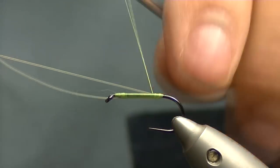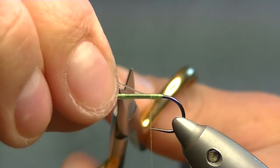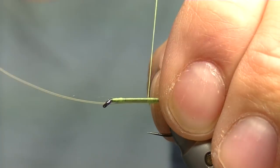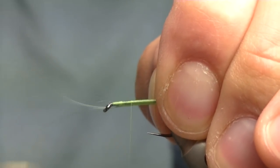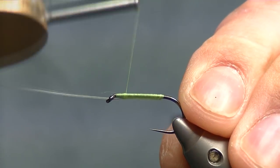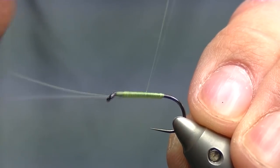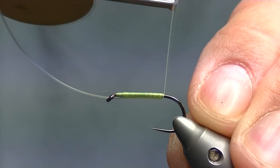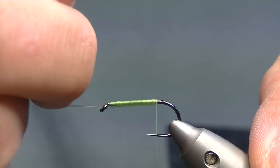Fold your mono back over and then start to whip it back up. Trim off the remainder of the mono just below the eye, just gets it out of the way for whipping past up. And again, nice tight turns the whole way back up. Once you reach the end of your mono, back down to the bottom again. Because the mono's been taken down the shank and turned round and brought back up, this locks in place. It gives you a really strong link.